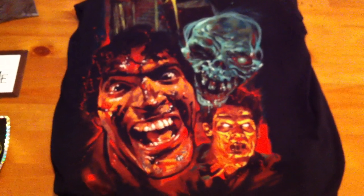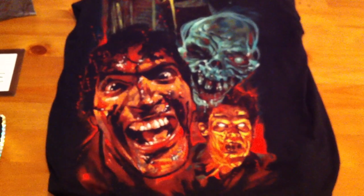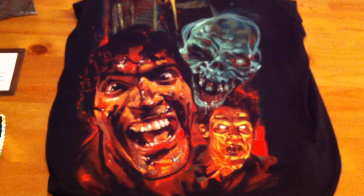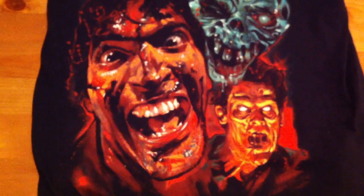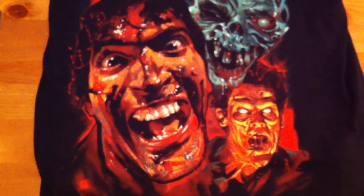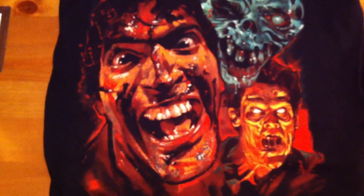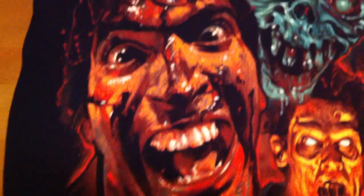What is included in the set is this shirt that you can see right here, two foil stickers, and one magnet in the box itself. I'm going to start off with the shirt. As you can see, the shirt is designed by Graham Humphries. He designed posters for the first film for the video release and the second film for the theatrical release in the UK. His art is phenomenal — very well done, extremely detailed, as you can see here.